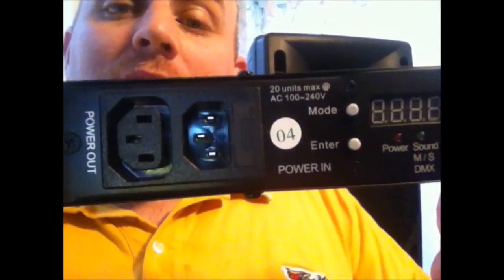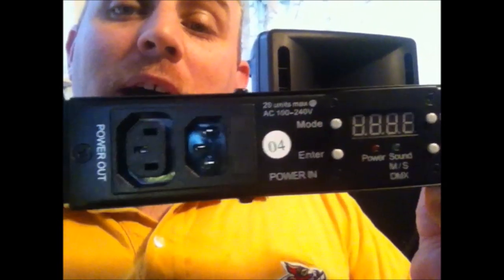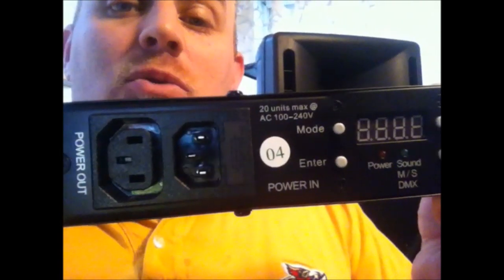The fantastic thing is that we have power in and linkable power of up to 20 units. That's really awesome — it saves you a lot of time and a lot of extra cables that you don't have to run.